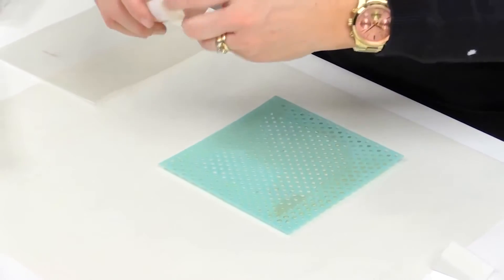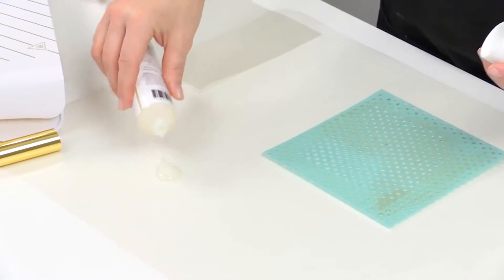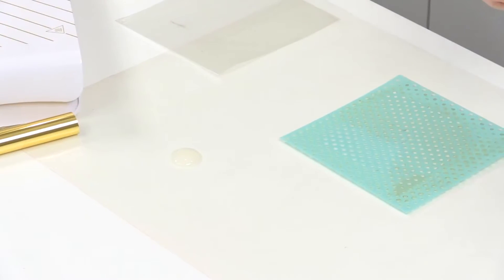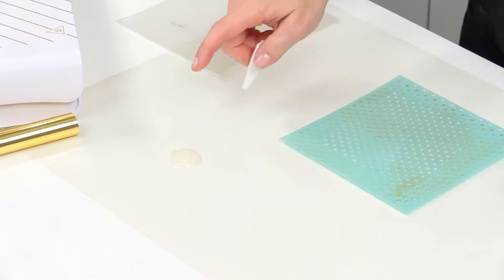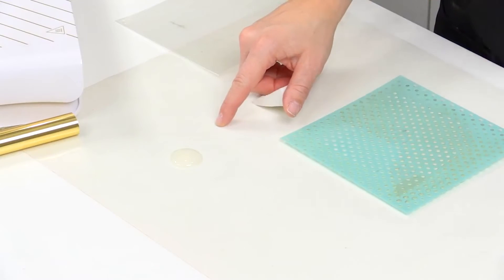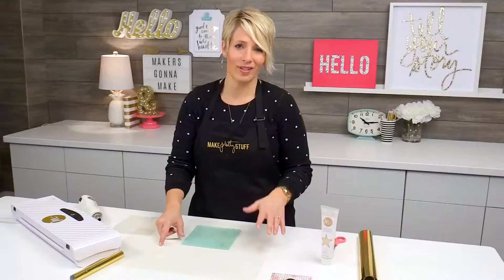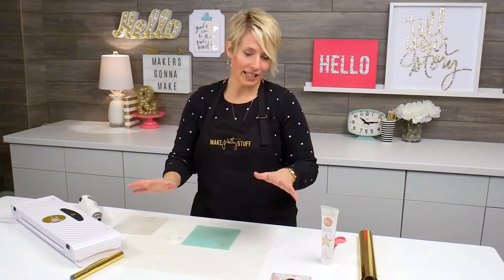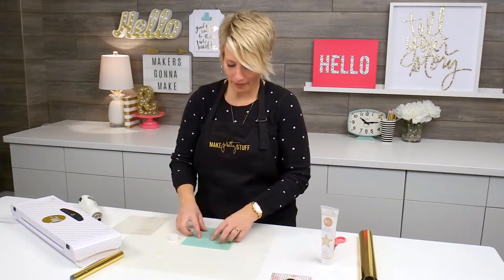I'm going to position that right over the envelope, and just dot out a little bit of the reactive paint onto my craft mat. You want to make sure that you're using a non-stick craft mat for these mediums, because they get a little bit sticky. Any time that we use stencil and paint, we want to make sure that we're not using too much paint, because otherwise the paint just seeps underneath the stencil and likes to make a bit of a mess.